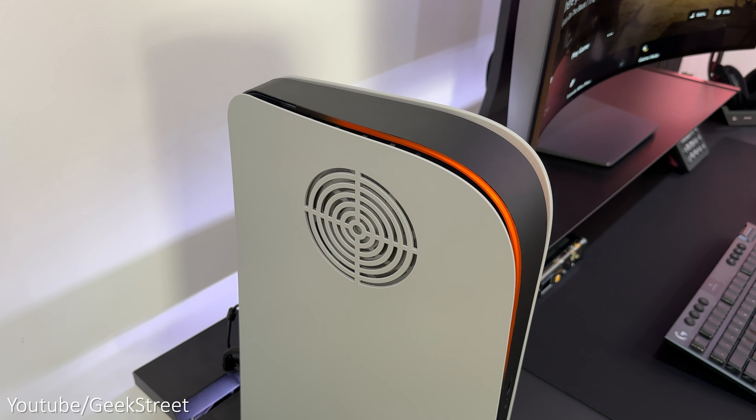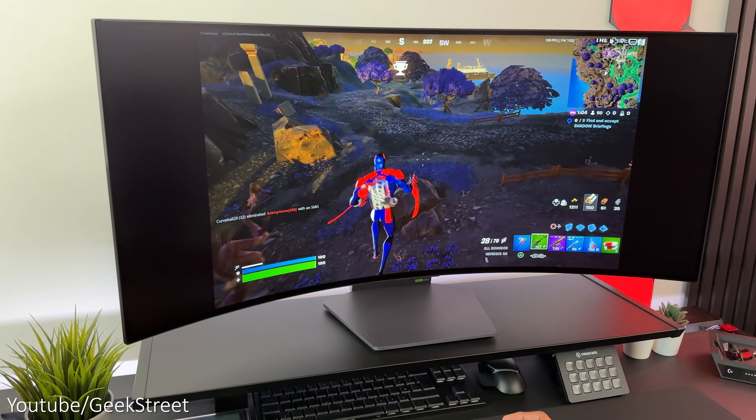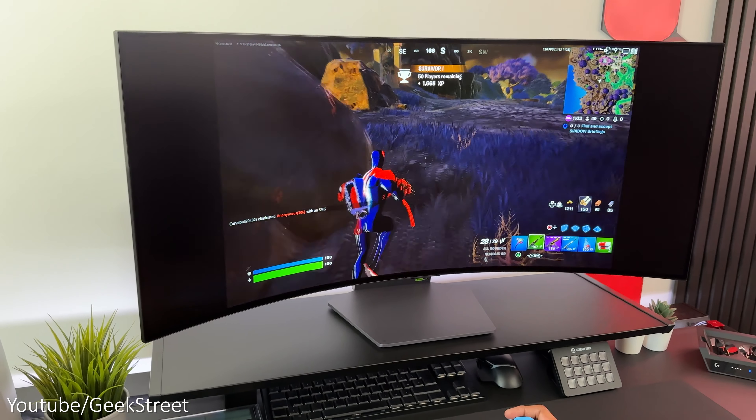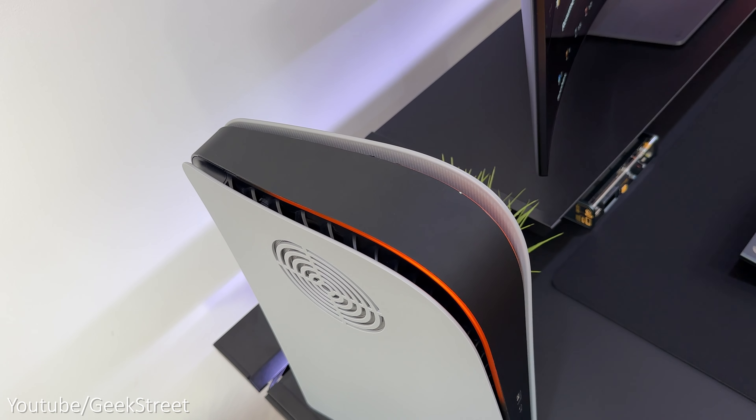For my mouse pad I've got the Logitech G840, an extra large mouse mat that's 900 millimetres wide and 400 millimetres deep with a three millimetre thickness, providing an excellent surface to use your mouse with.